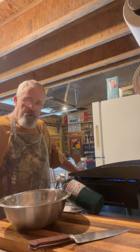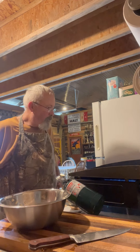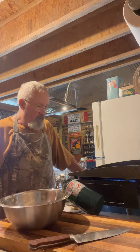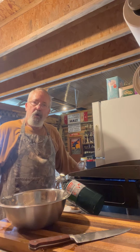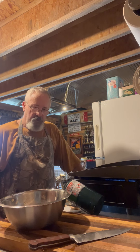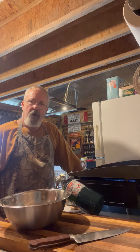Hello everybody, this is Rick and we're down at the barn. If you saw my previous video, you saw where we seasoned up the black stone griddle. Well now we're going to cook us up some bacon and eggs, some sausage, and throw in a little bit of hash brown.